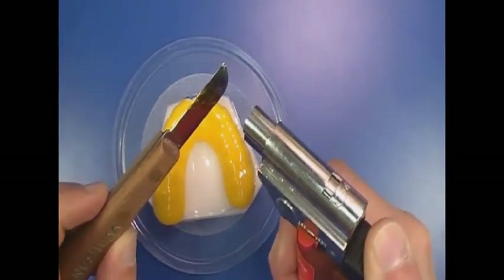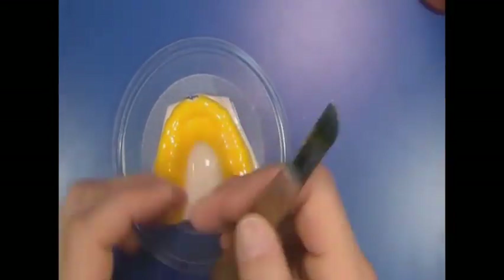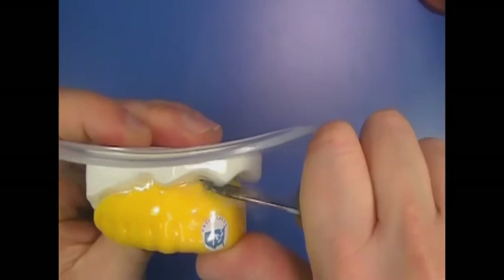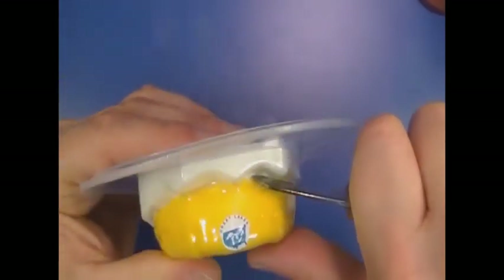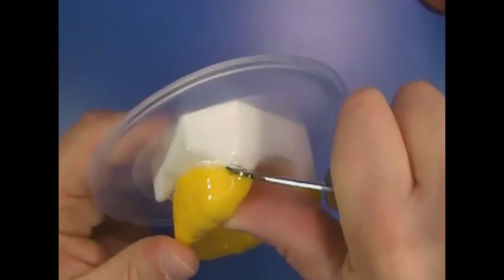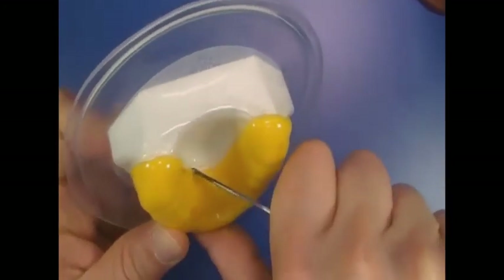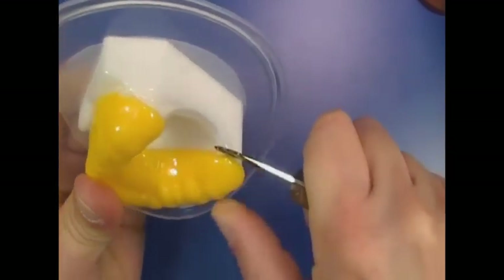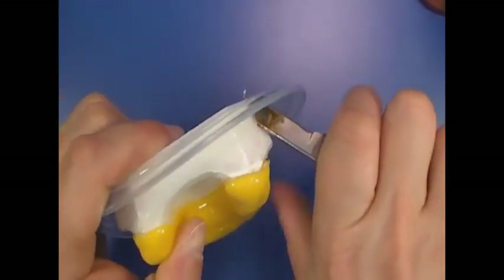A rough cut out of the mouth guard is done using a torch and a lab knife. Heat the knife to cut through the mouth guard material. Cut along the tissue anatomy at the model base and a few millimeters behind the last tooth in the arch. Also cut about five millimeters below the gingival margins in the palate. Peel excess material from model.